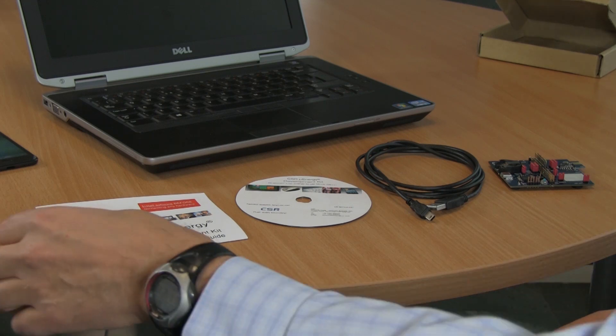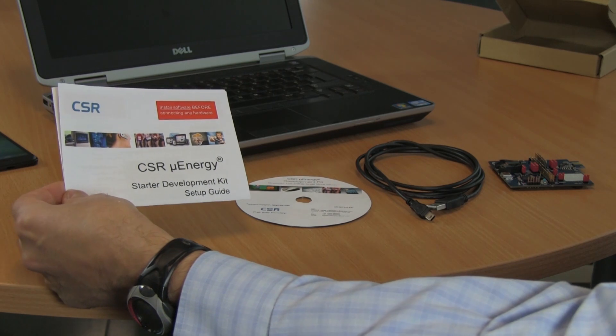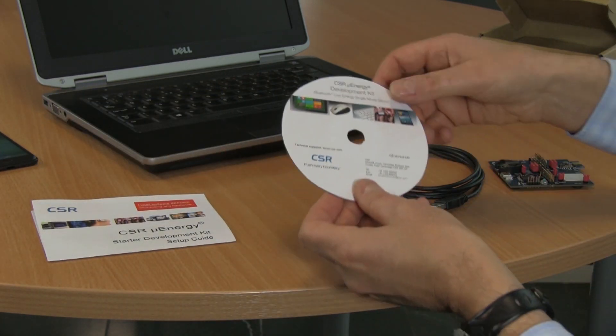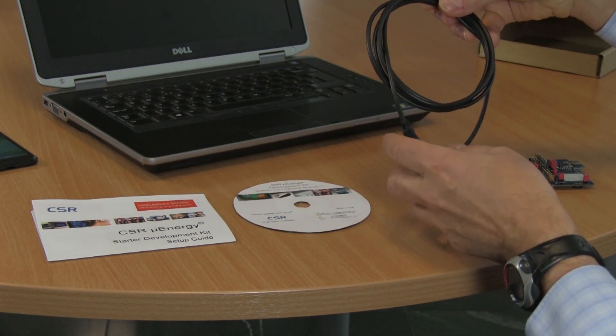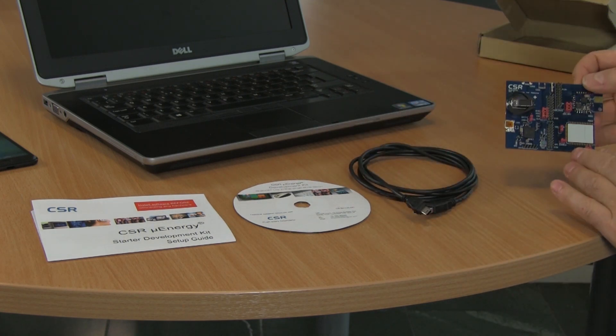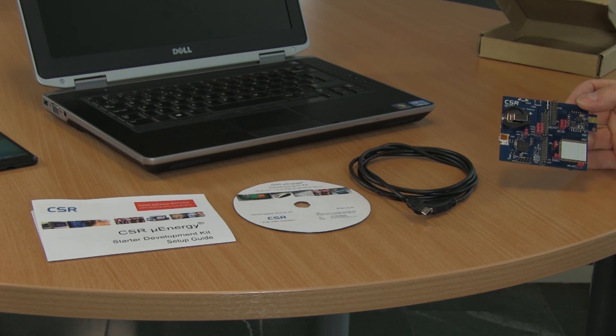There are four things in the box. We start off with the micro energy setup guide, which walks us through the initial installation of the software. The software is contained on a CD-ROM. We have a micro USB cable to plug into the PC, and we have our development kit which has a CSR 1010 module already fitted to it.